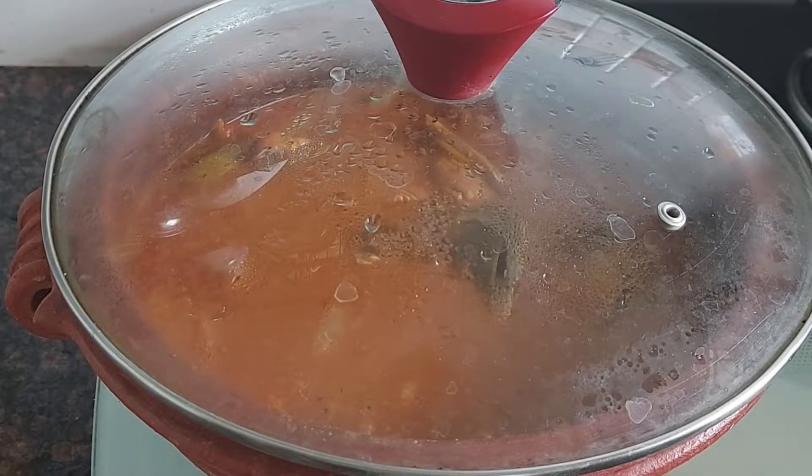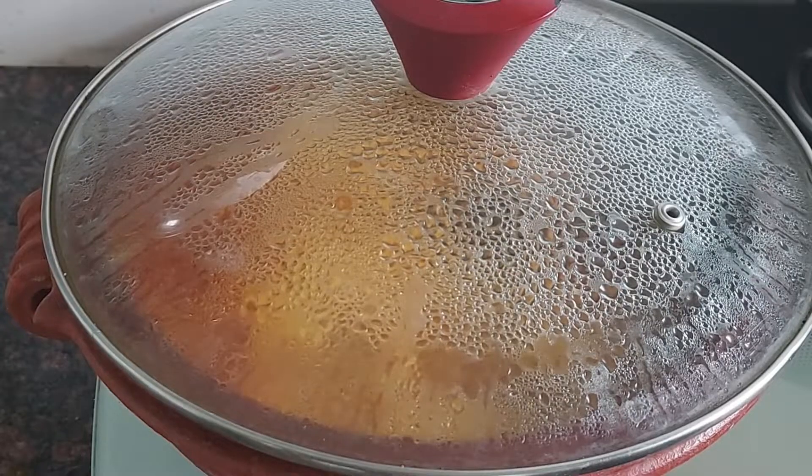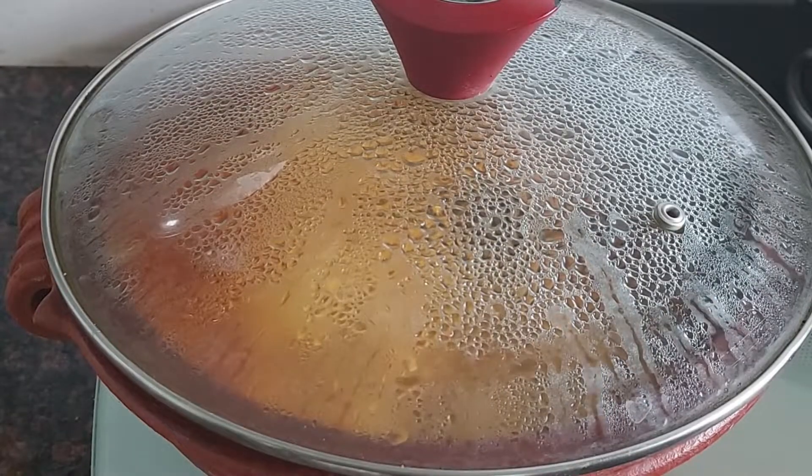It is a nice fish. I am going to take a good fish.